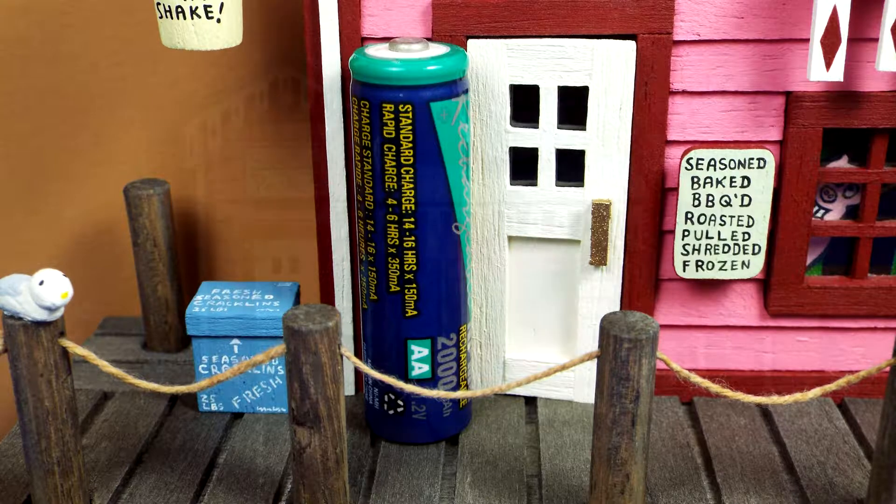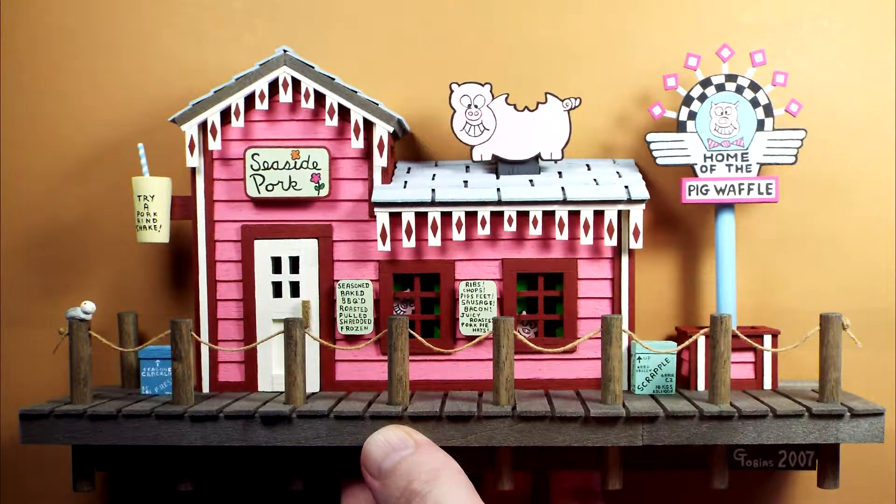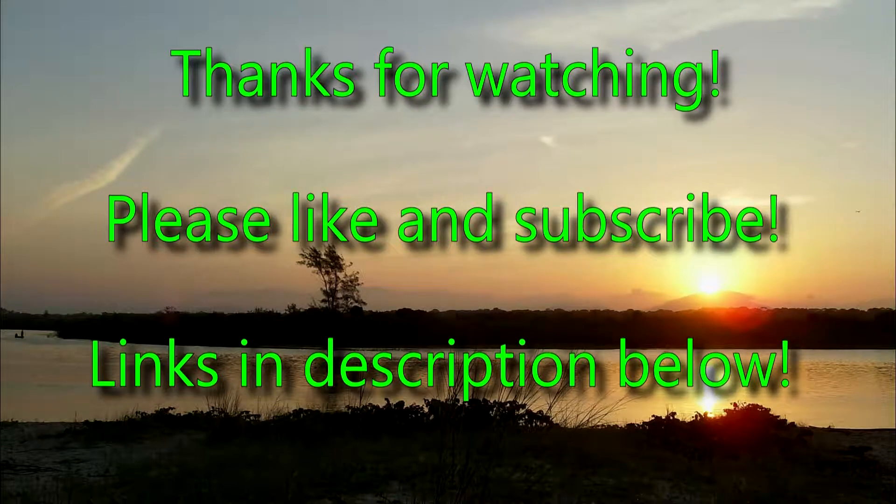Thank you for watching Seaside Pork. Please like and subscribe. Links in the description below. Y'all come back now!